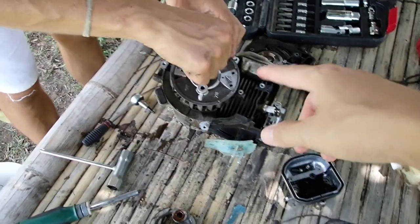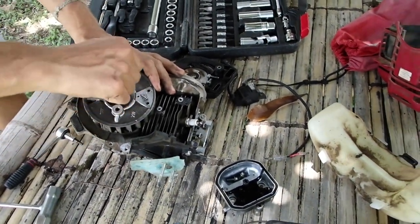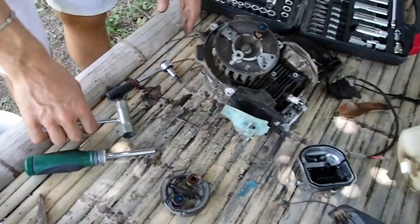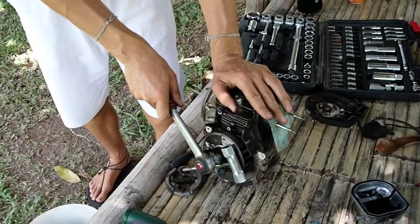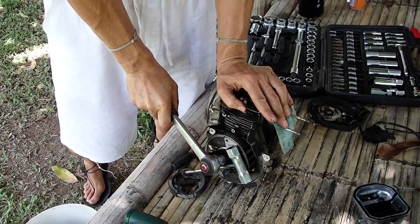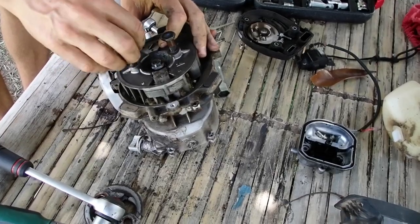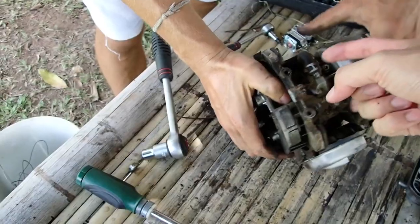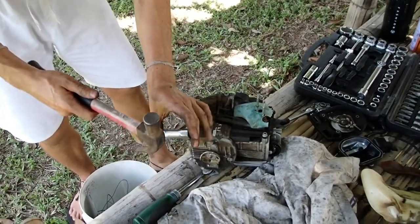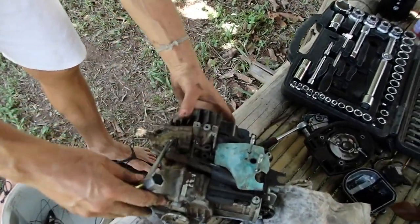Put it in again — not too deep, but a little bit. Then add another screw here too. We placed some metal here, hammered, and it fell off. Just do it like this and then hammer here — boom, it fell off.